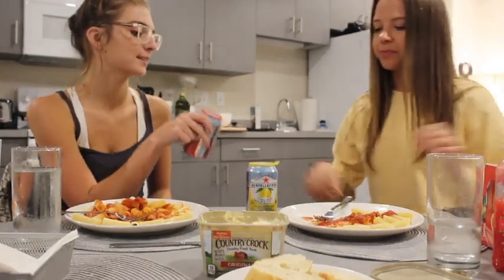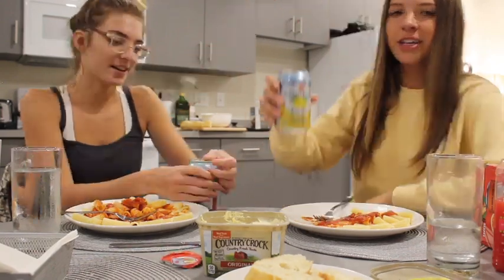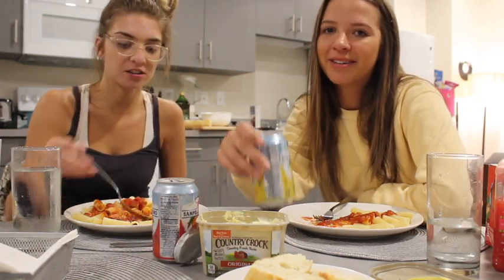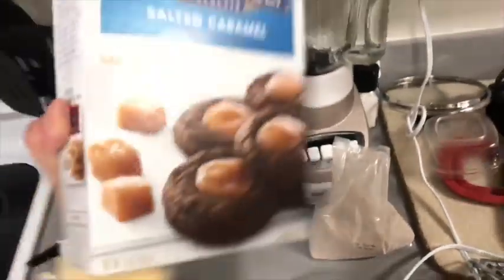Cheers. These are my favorite, actually. Karen, if you're watching, shout out to you. Okay, now we are making these cookies. Oh my gosh, I'm so excited. Salted caramel - they're literally the best things ever. I highly recommend.